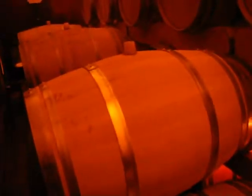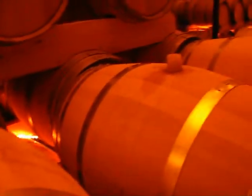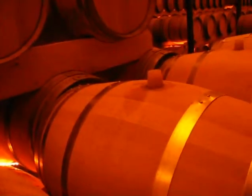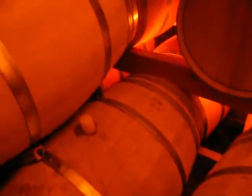The density has reached about 1,060 and so we're going to oxygenate the barrels with a clicker, which is just a porcelain piece that has really tiny holes in it. We run oxygen through it to give the wine some oxygen right now.